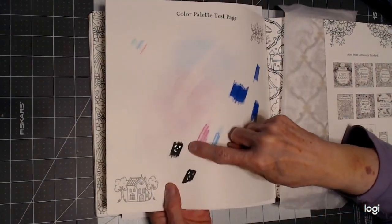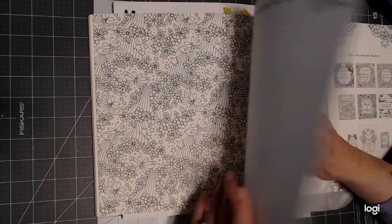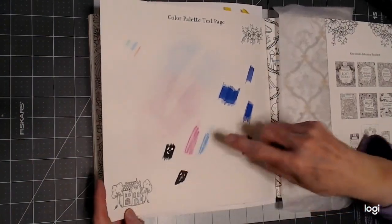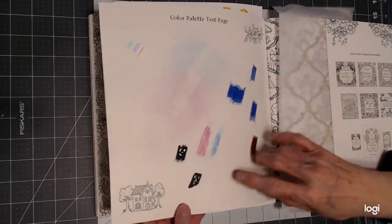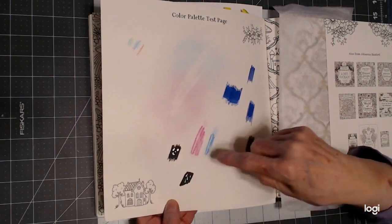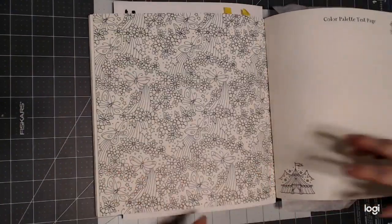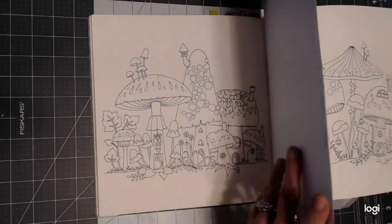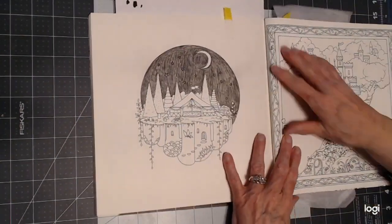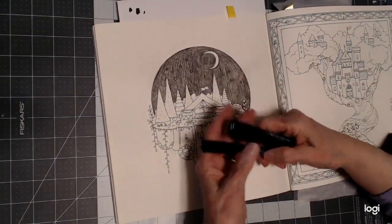I tested it here and it did not go through at all. I put the black pencil down as an extra insurance policy — I did it with and without the pencil, and neither bled through. But I felt better using the black pencil first. I did it off camera because I didn't want to bore you with coloring in that black pencil.